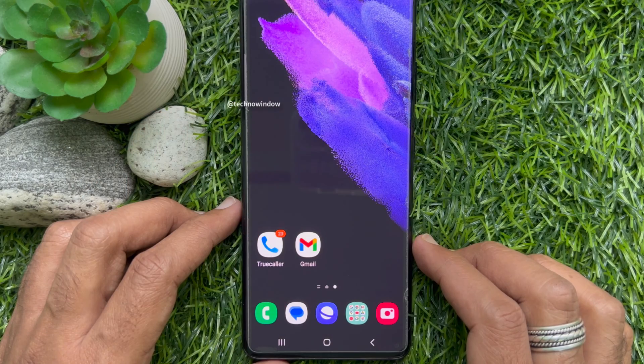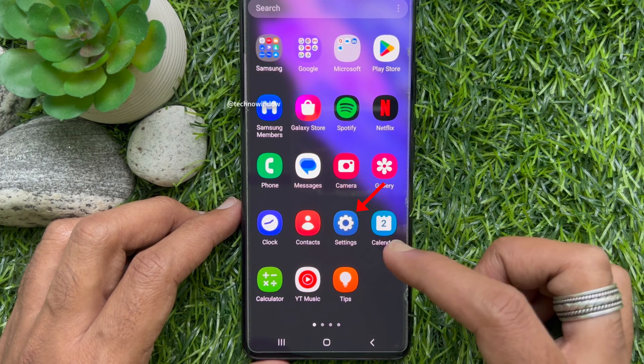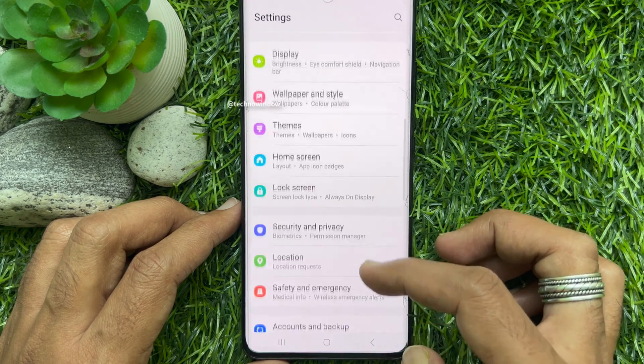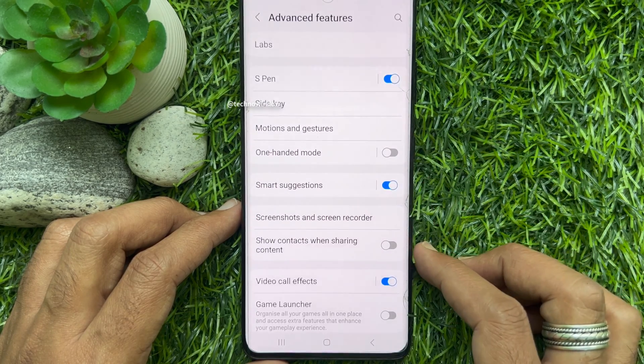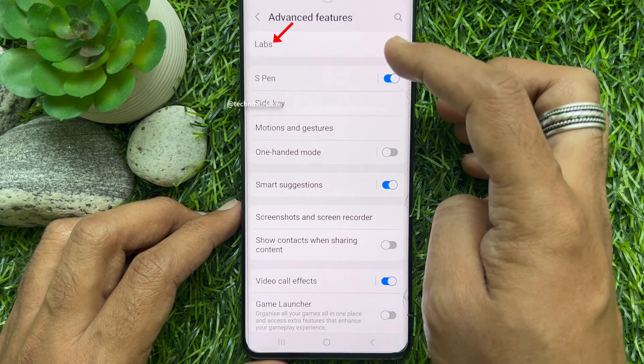First, you need to enable swipe for split screen on the Samsung Galaxy S21 Ultra 5G. Open the Settings app, scroll down and tap Advanced Features. Under Advanced Features, from the top of the screen, tap Labs.